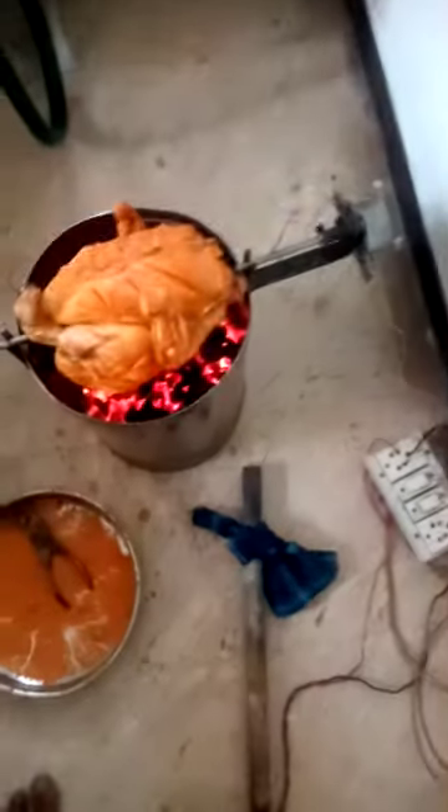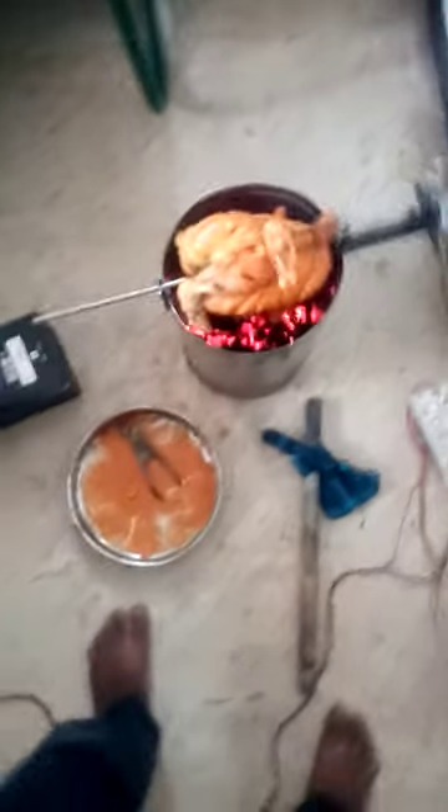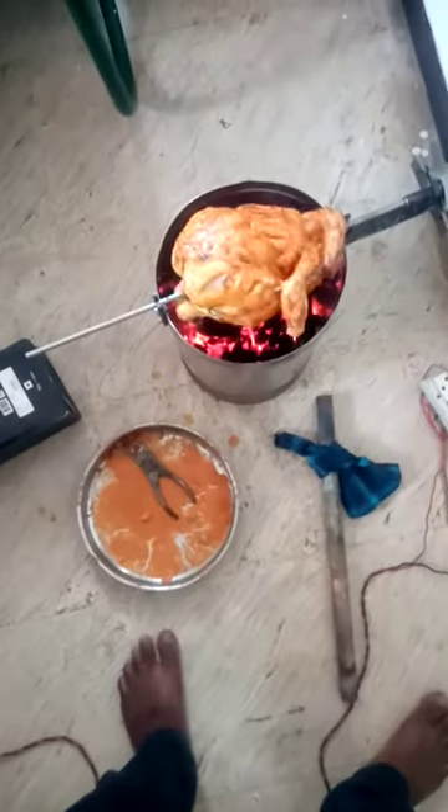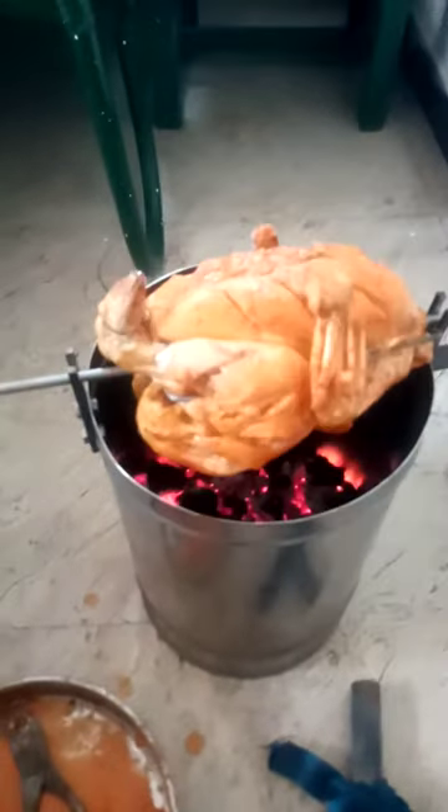It is simple to make a grill chicken. It is a water tank. It has a grill chicken. It is a blower fan.